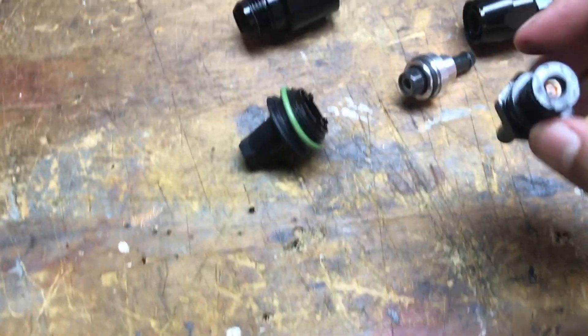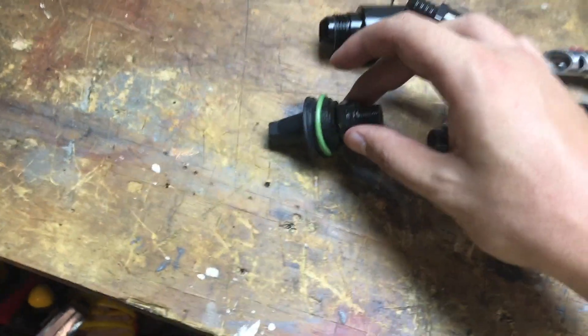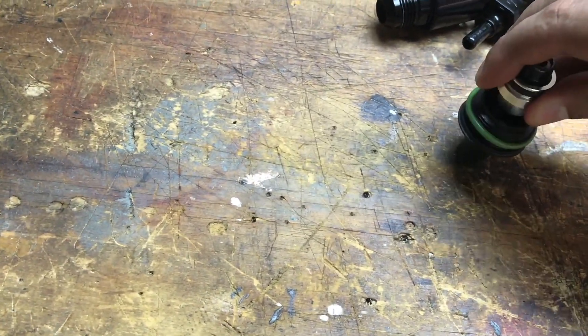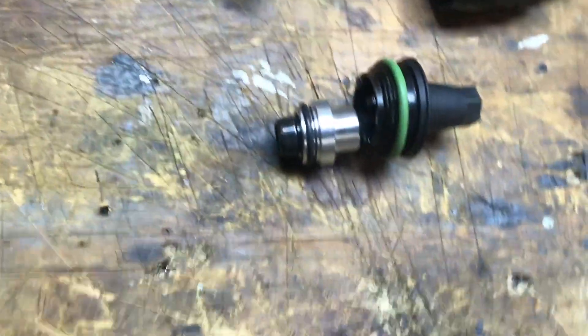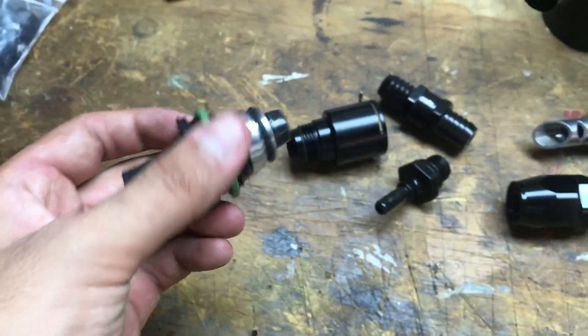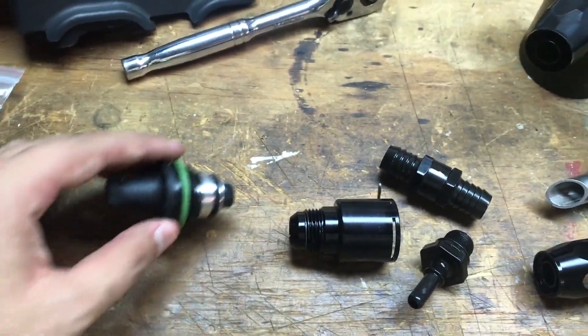Now we're going to use some needle nose pliers on the plastic part of the nipple and pull straight out - and there we go. The reason we're replacing this is it tends to leak after some age and increased boost. We're going to use the new upgraded PCV valve from RB. Just put a little force in there to seat it nicely, and now that's ready for installation. We're going to leave the flapper out and install it at a later time.